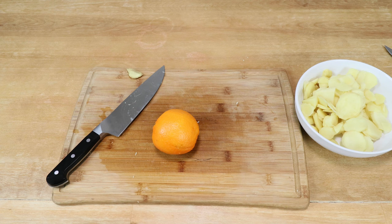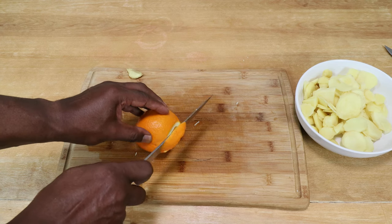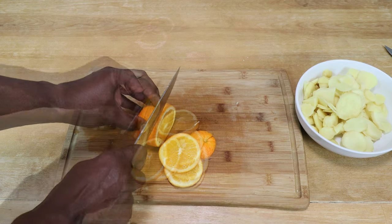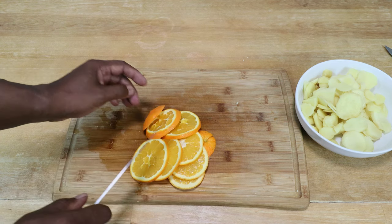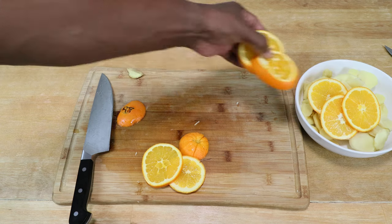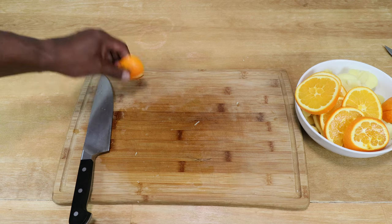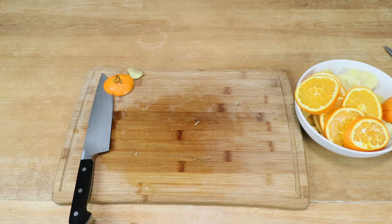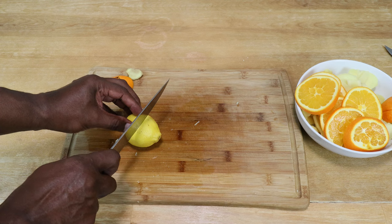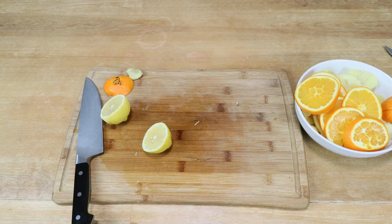Let's get the ginger into a bowl temporarily. Now take this opportunity to slice our orange and add it into the bowl with the ginger. The orange was cleaned — this particular one needed a bit of scrubbing. As for our lemon, go ahead and slice that in half.